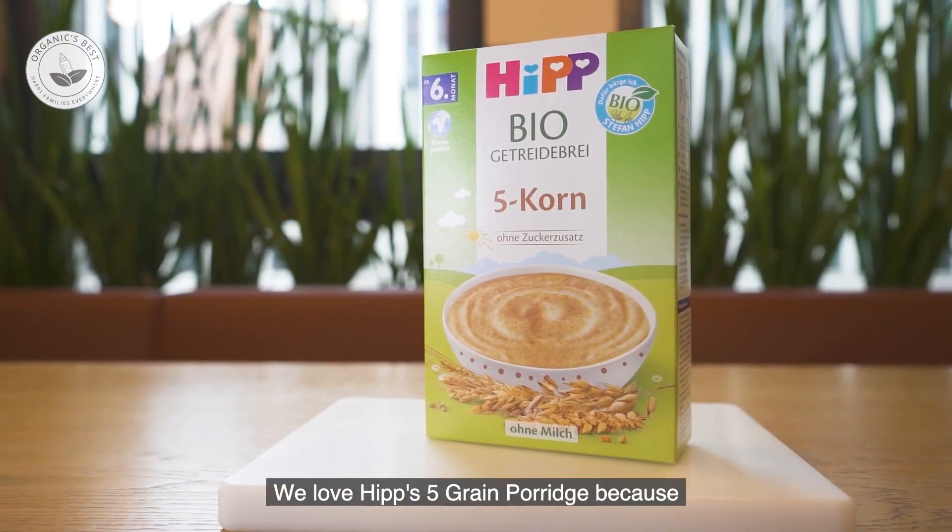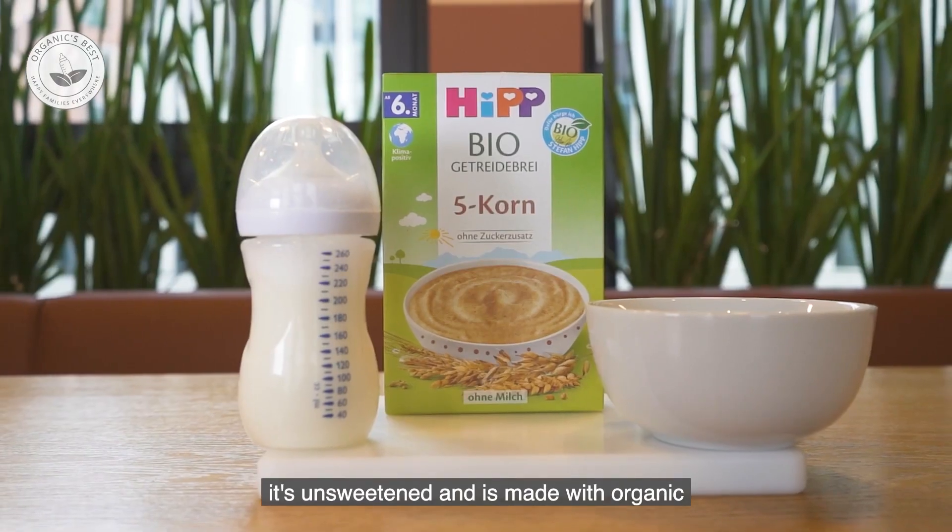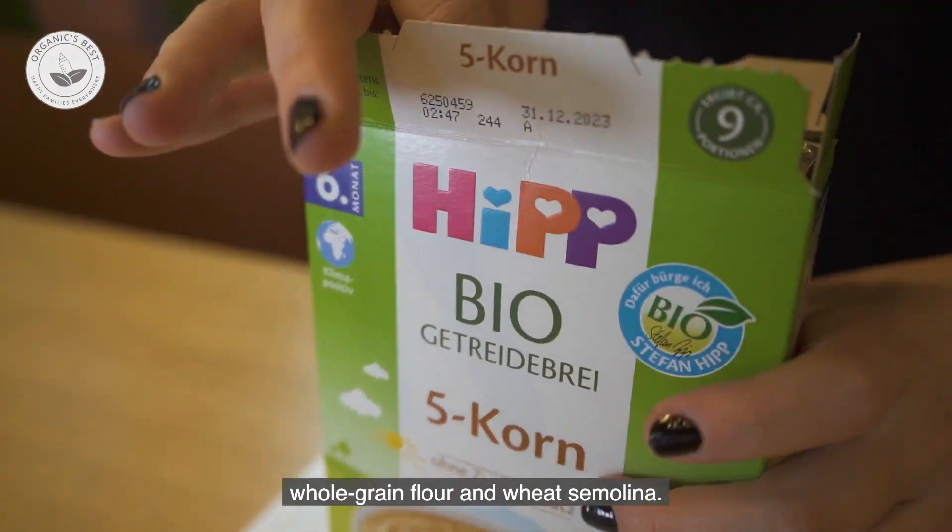Next, grab your cereal. We love HIP's 5-grain porridge because it's unsweetened and is made with organic whole-grain flour and wheat semolina.